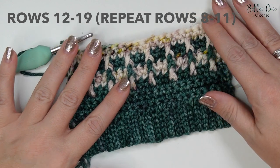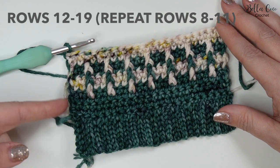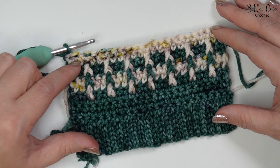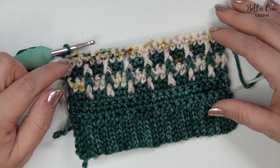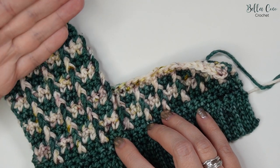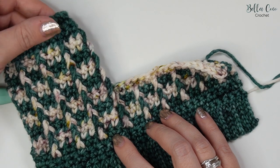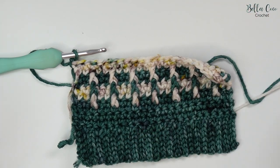For rows twelve to nineteen, you're going to repeat rows eight to eleven. You can rewind the video to that point and keep repeating if you need extra video support. Just keep repeating rows eight, nine, ten, and eleven until you get to row nineteen, continuing the pattern repeat and building the work up to that point before we do something slightly different to finish off the pattern and move on to the top of the wrist warmers.